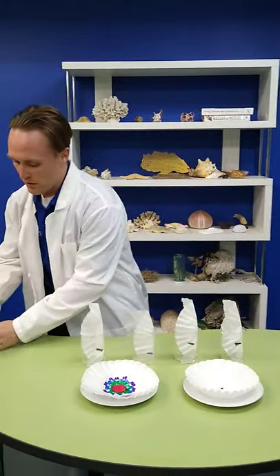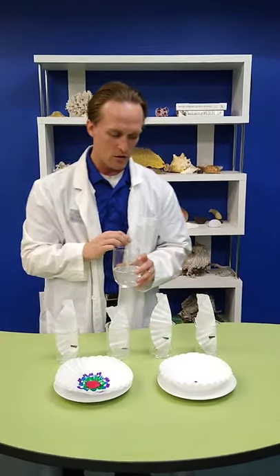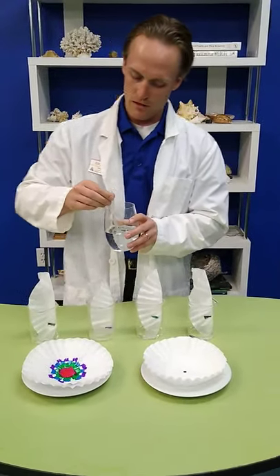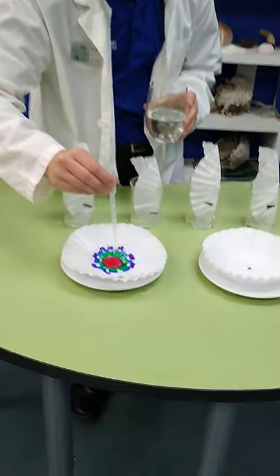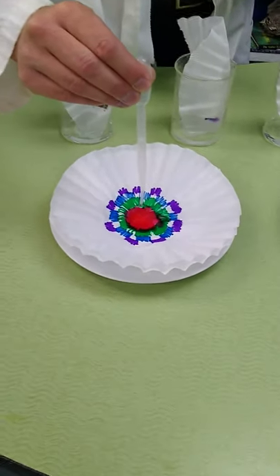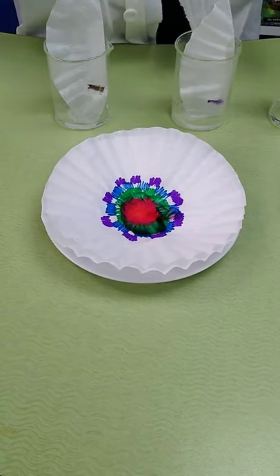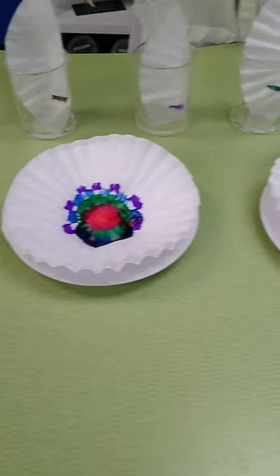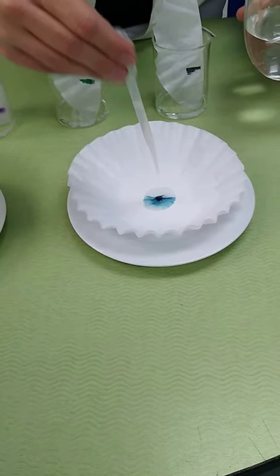While we give these guys a moment, we'll go ahead and move to our next part. We've got a few pieces that are drawn on the table, and we'll use a dropper to put a few drops of water in. We're going to be getting the same thing — as the water spreads through the fibers, it's going to take some of the ink with it.